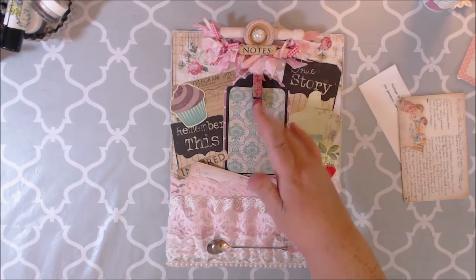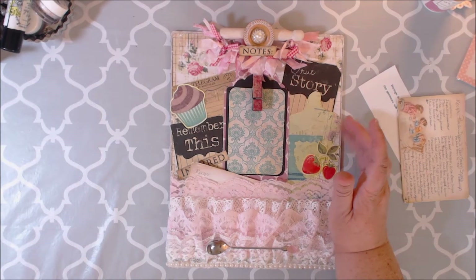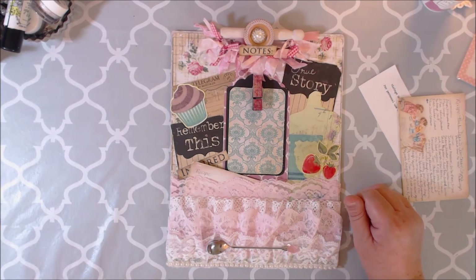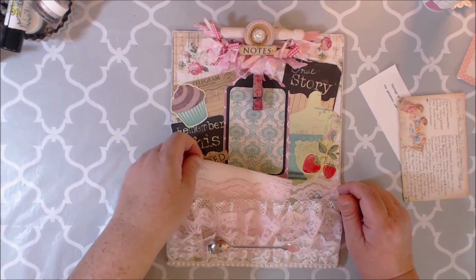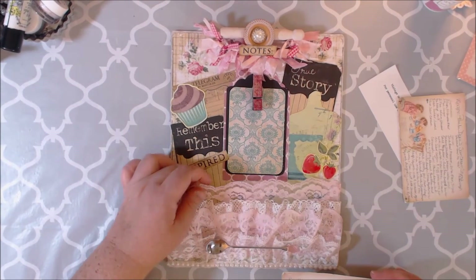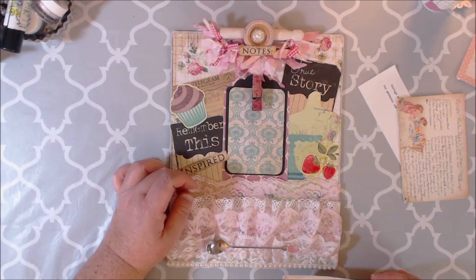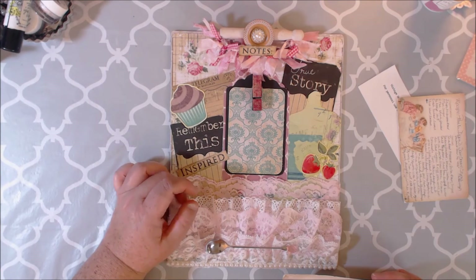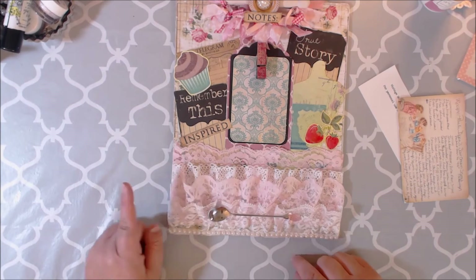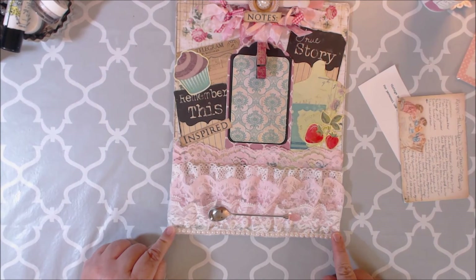I used lots of ephemera from my stash and also from the collection — I just fussy cut them out from the Marion Smith paper collection. With the lace, I did several layers from different places: some came from an antique shop, some from Scrimping Mummy Amanda Charlesworth. This little tiny spoon came from DISO, and another piece here came from my friend Lee who gifted it to me.